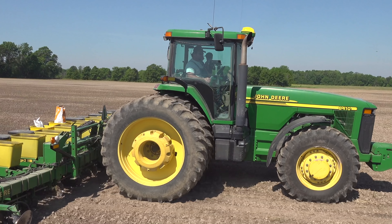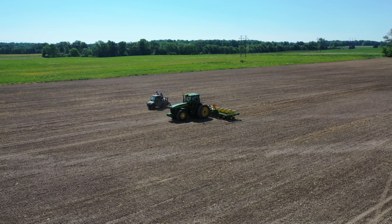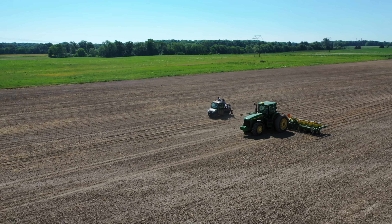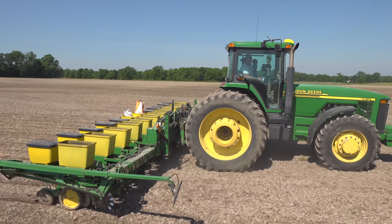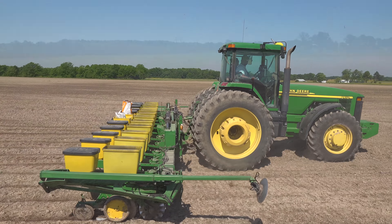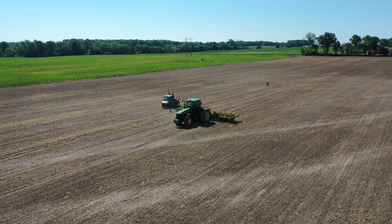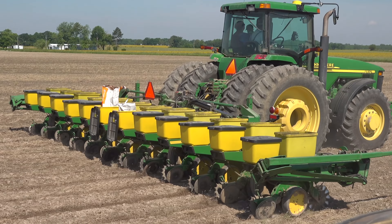This is the oldest of two corn planters they have on the farm — they've had this planter since 1994. A lot of the internals of the row units and many of the wear parts have been replaced multiple times, and the seed meters have been updated to new models. They've also added a lot of technology to it, but from a distance it still looks like the same machine they used back in 1994.